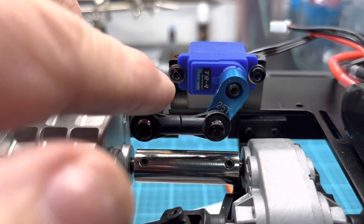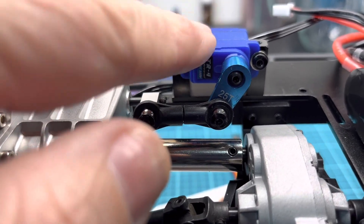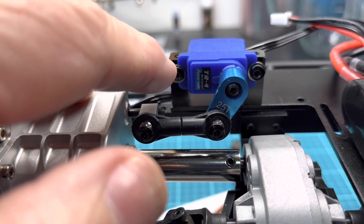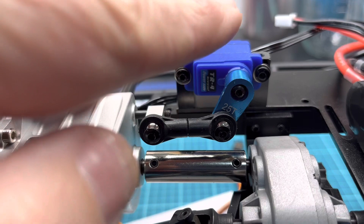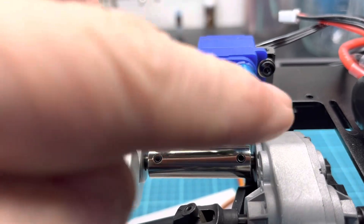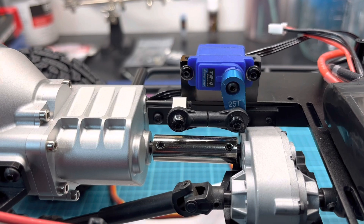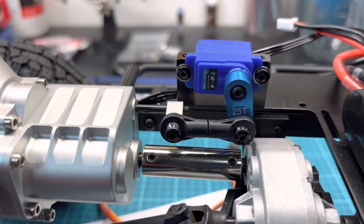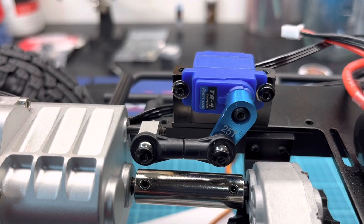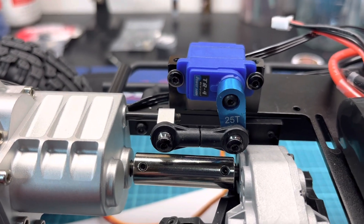I'm sure there are mods that other guys have done previous to this. I may look at taking this servo and figuring something else — dropping it down to the deck plate and having the horn facing up, just so there's more clearance. But for now, it functions free and clear. No issues. Endpoints are set, no tension, no grinding, no stress. All good.